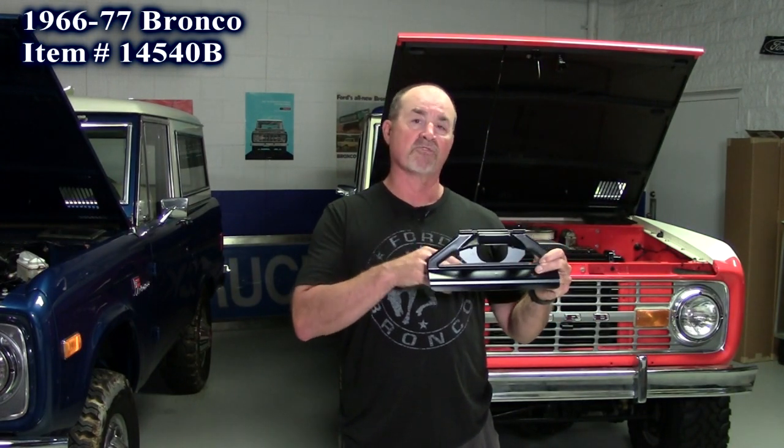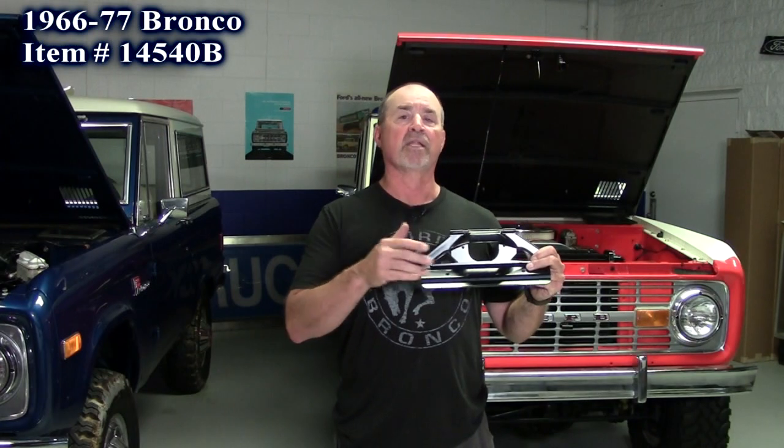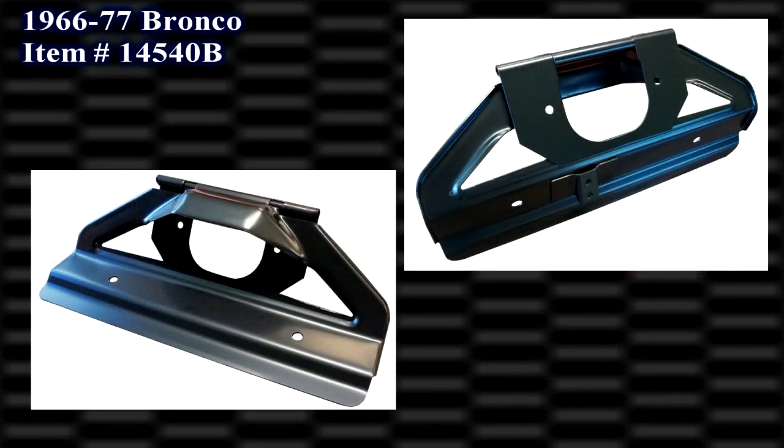It gives you an option. We have all the parts for it — the spring, the light, everything. We also have this in stainless, but brand new black powder coated from United Pacific Products: the 66 to 77 Ford Bronco license plate bracket.